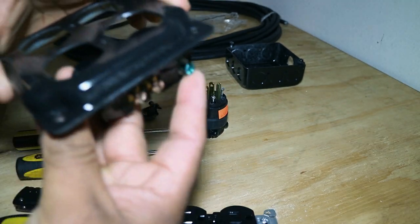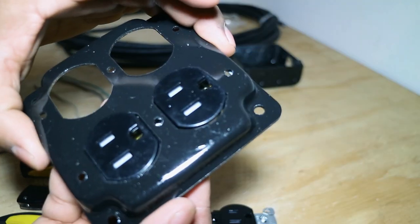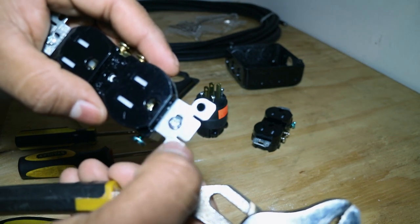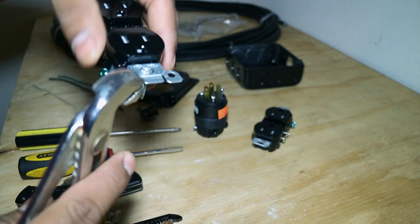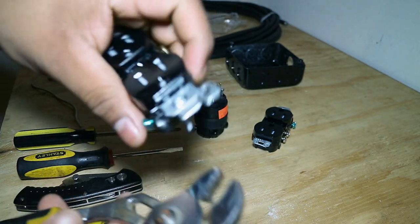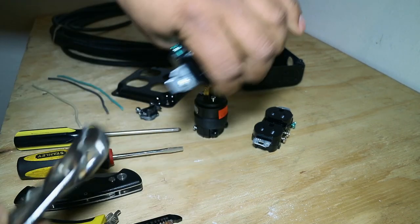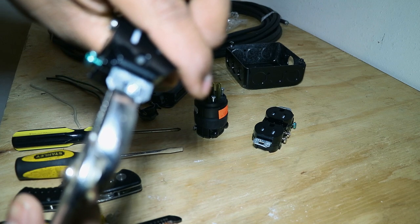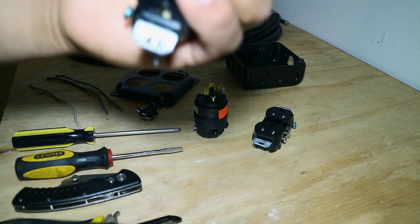You're going to have to take these corner tabs out so that when you put the cover on, you'll be able to slide it on flat. Right here there's already a crease, which makes it easier — you just grab a hold of it, bend it back, and it pops right off. Do that to all of the corners on both sides. It's probably the hardest part of the build, but it's still not very hard.